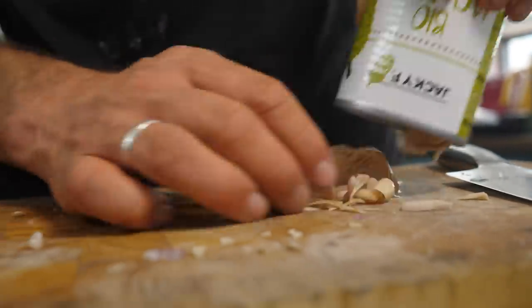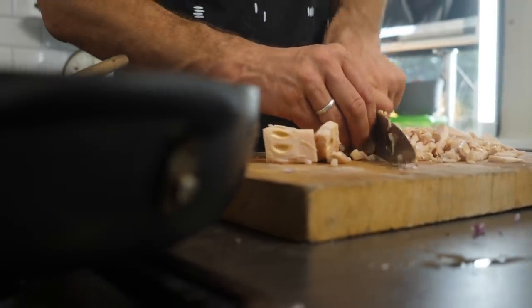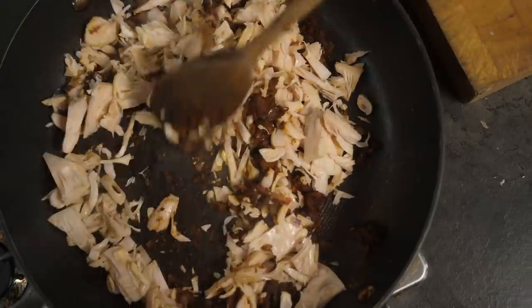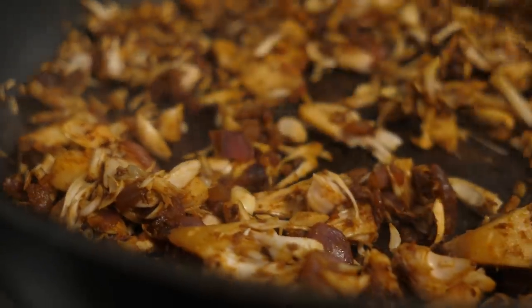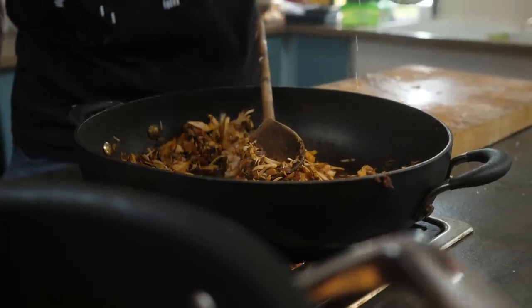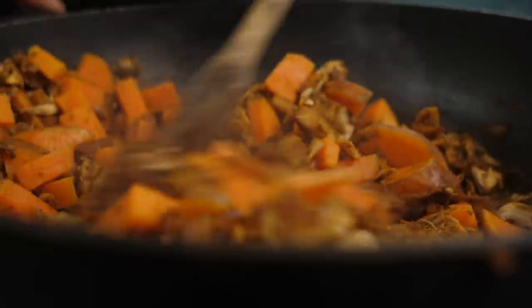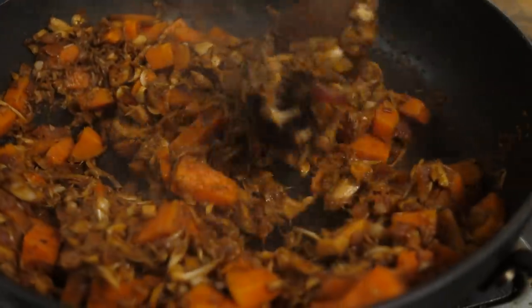Take one tin of jackfruit — 400 grams net weight — drain, rinse, and pour it out onto the chopping board. Chop it nice and finely; we want some texture and fiber but no big lumps. Once nicely chopped, pop it straight into the pan. Put the pan back on medium heat and fry, mixing it around to coat it with that lovely sauce. If it seems a little dry, add a couple of tablespoons of water. Pour in the sweet potatoes and gently fold together — we don't want to break down the sweet potato into mash; we want to keep that bit of texture. Turn off the heat and we're ready.